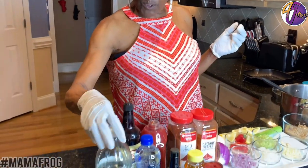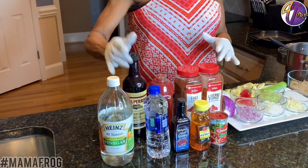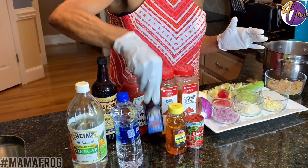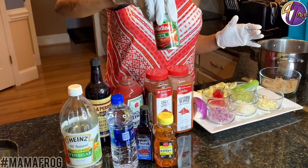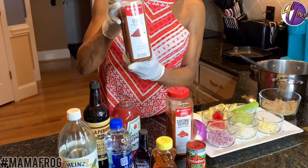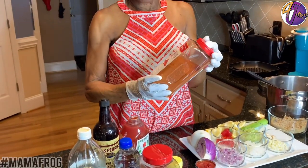My ingredients are: I'm going to use vinegar, Worcestershire sauce, water, ketchup, liquid smoke, a little honey, tomato paste, chili powder, and cayenne pepper.